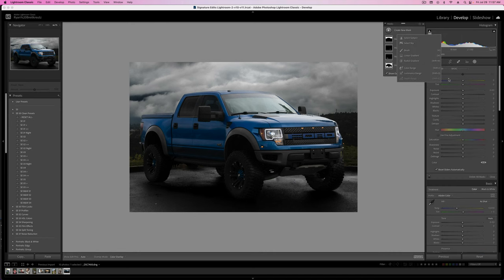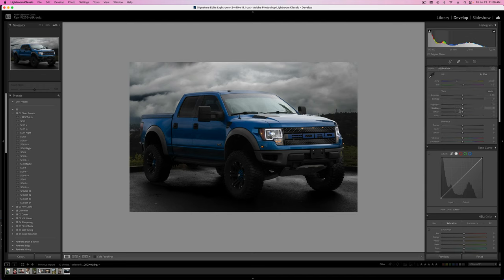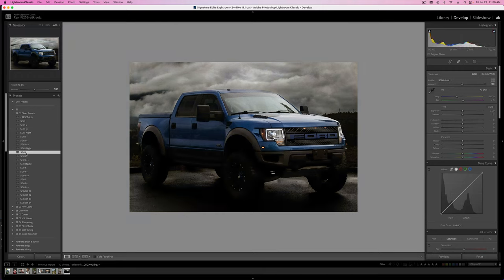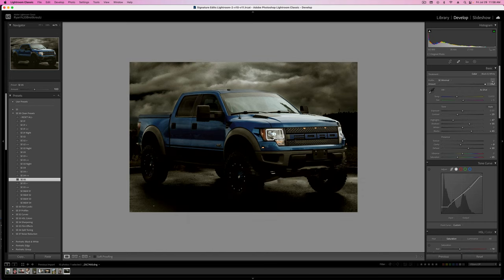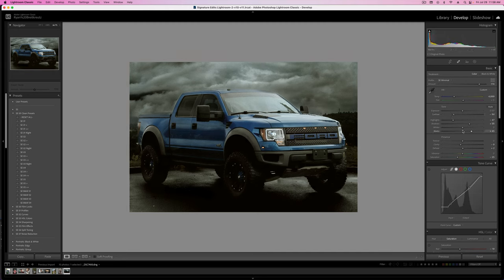Now we're going to do a whole bunch of masking, but before that, we'll do some universal settings for the image overall. We're going to add some brushes to make the tires brighter, bring out some details in the car, then do some overall edits. Let's try adding a basic preset as a quick starting point — presets aren't about giving you exactly the look you want with one click. Most of the time it's just giving you a leg up, saving time, and making your workflow faster. This looks cool for a really aggressive edit, and the Signature Edits presets have adjustable profiles so you can vary the intensity.